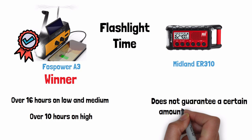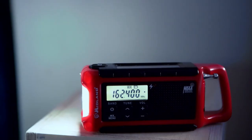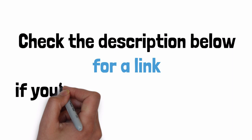Automatic NOAA alerts — the Midland wins this one because it features an all-hazards alert mode that will automatically notify you when it receives an important alert. When it detects an alert, it sets off a siren noise and the flashlight and LCD backlight will flash for one minute, meaning you don't have to stay glued to the radio. The Foss Power A3 does not have an all-hazards alert mode, but the Foss Power D2 does — check the description below for a link.